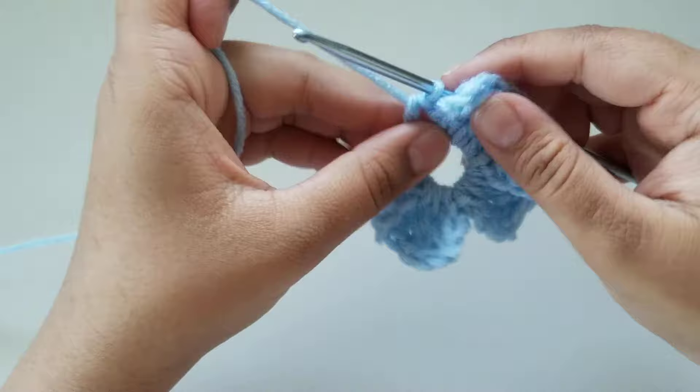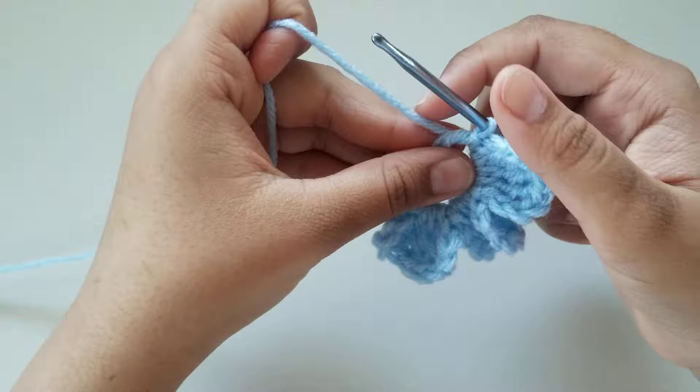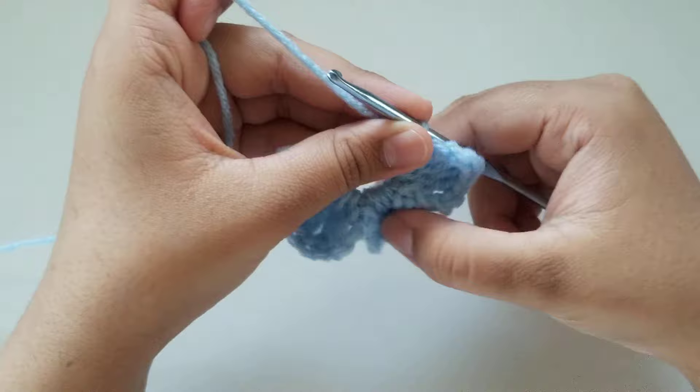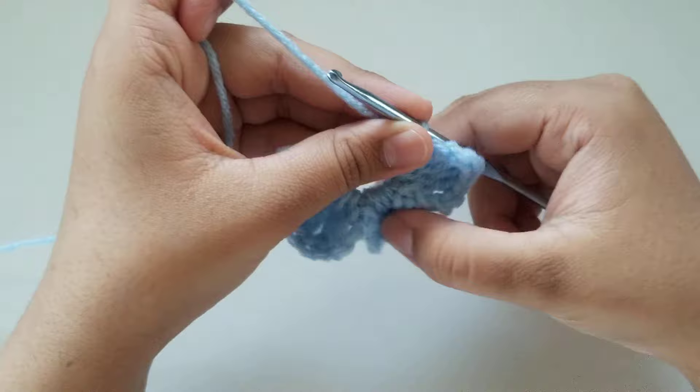You can rewind the video and watch how to do each of the petals again. The repeat is just: chain of four, then three treble crochets, then another chain of four, slip stitch, and repeat. So go ahead and do your last two petals — you can rewind the video to watch how to do it again slowly — and I will meet you once I'm done and show you how to finish it off.